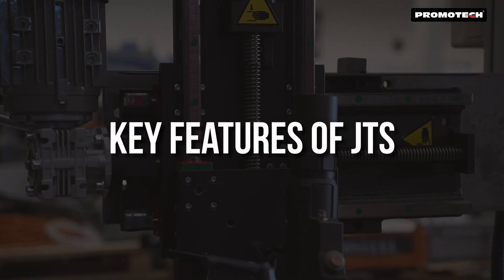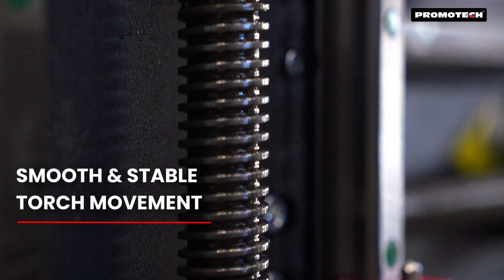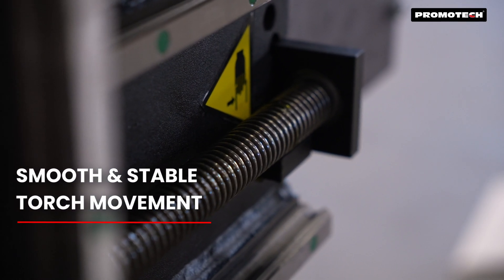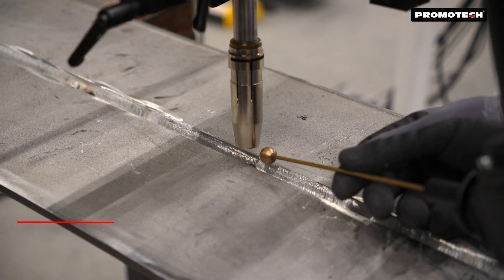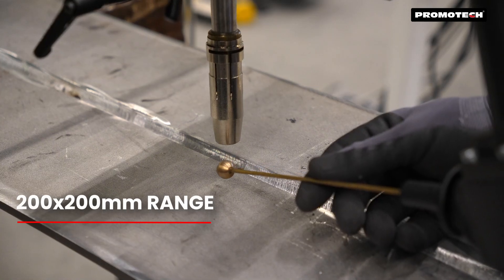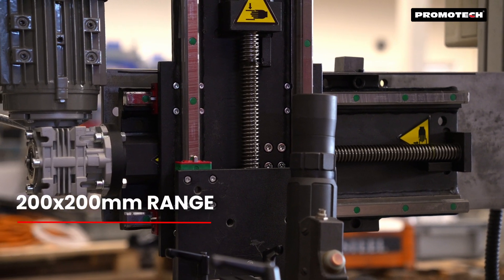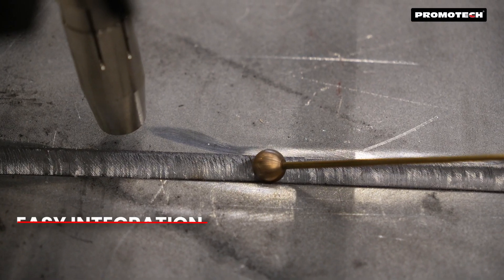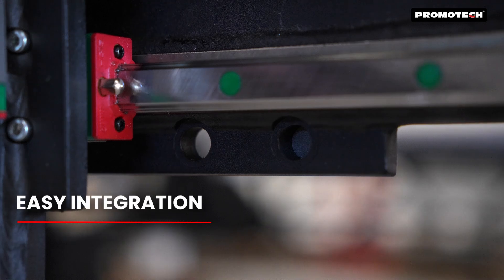Key features of JTS. Stable and smooth movement: linear guides with trapezoidal screws ensure precise motion of the welding torch. Adapts to various welding joints with a range of motion of 200 by 200 mm in the standard version. Easy integration: a multi-pattern mounting plate fits different welding machines.